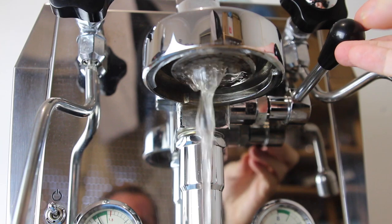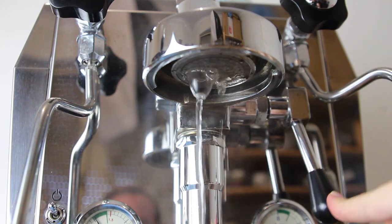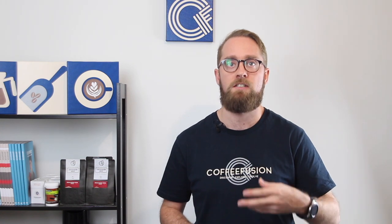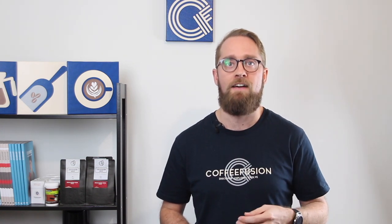After each extraction, have a look at the shower screen — you can see some little coffee grounds sitting up there. Turn the group on for about two or three seconds and just rinse those grounds off before you start your next extraction. If you don't do that, old coffee will accumulate on the shower screen shot to shot and will quickly have a detrimental effect on your coffee.